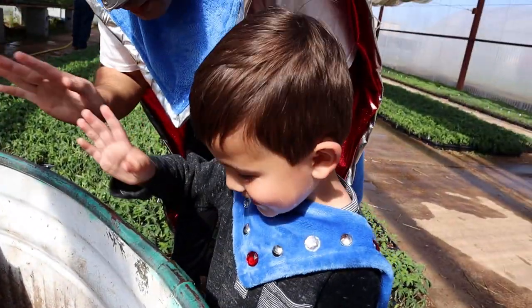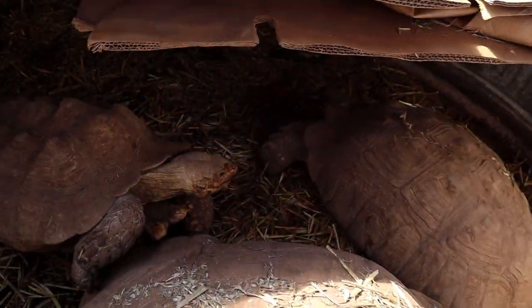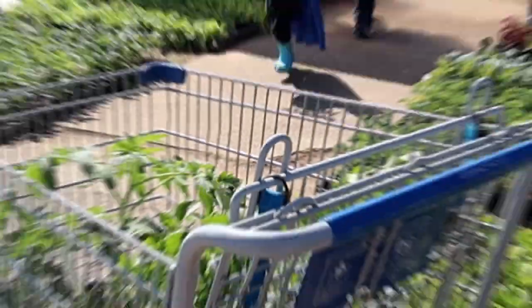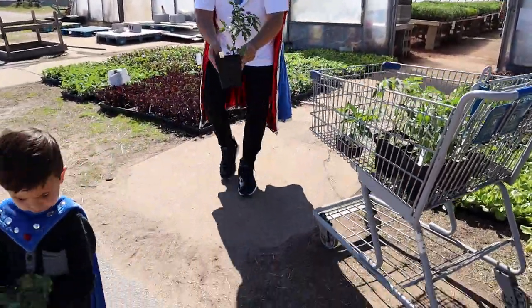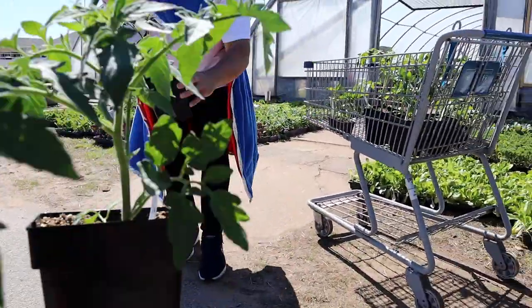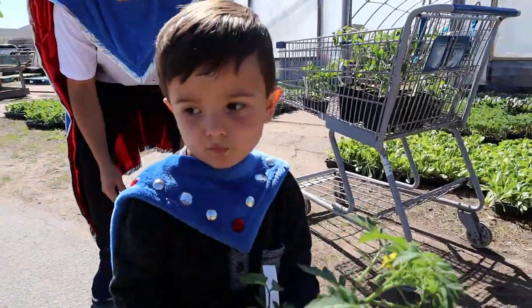Say hi, turtle! Hi! We got two more tomatoes. Look at this — beautiful tomato plants! Put them in the shopping cart.